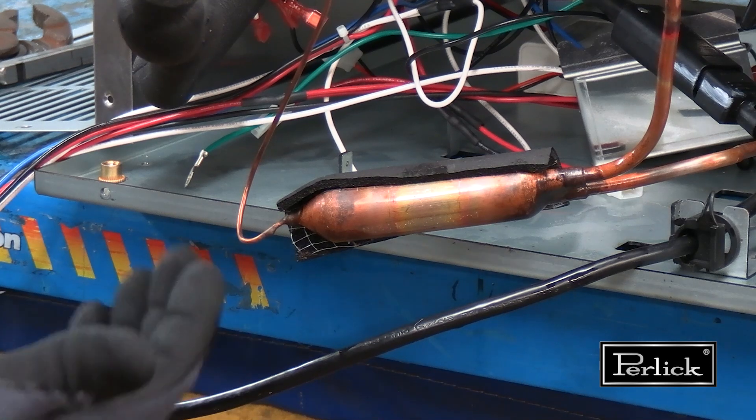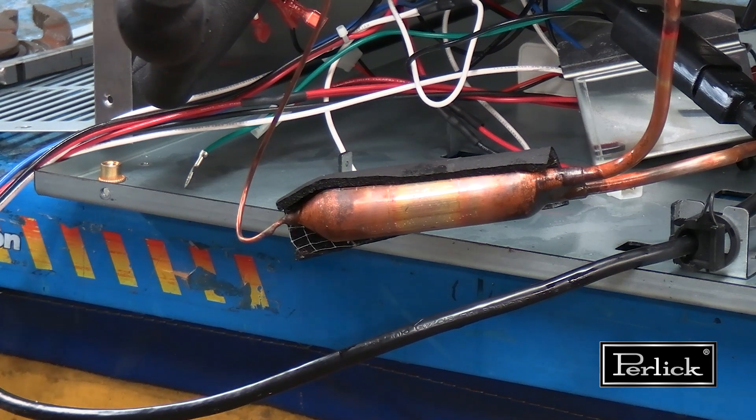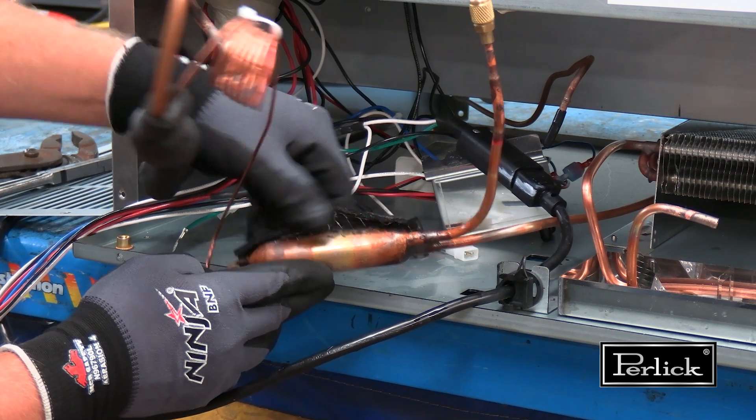Any time the sealed system has been open to the atmosphere, it is strongly recommended that you change out the filter dryer on the unit. To remove the dryer, the first step is to remove the arm of flex tape from the body of the dryer.